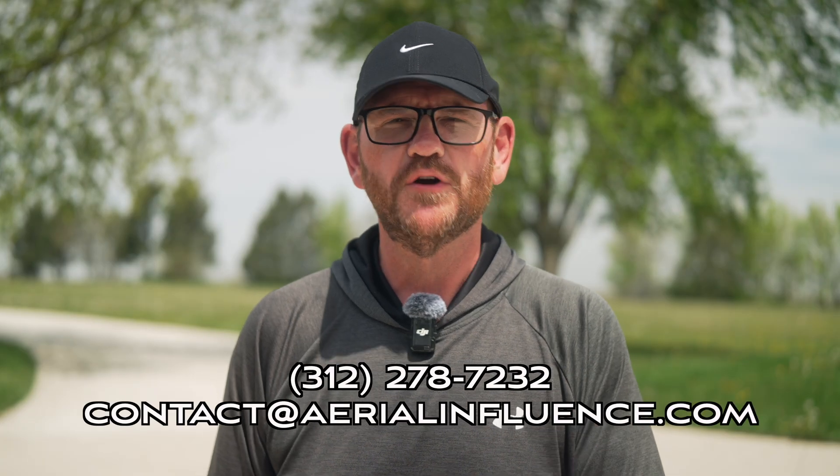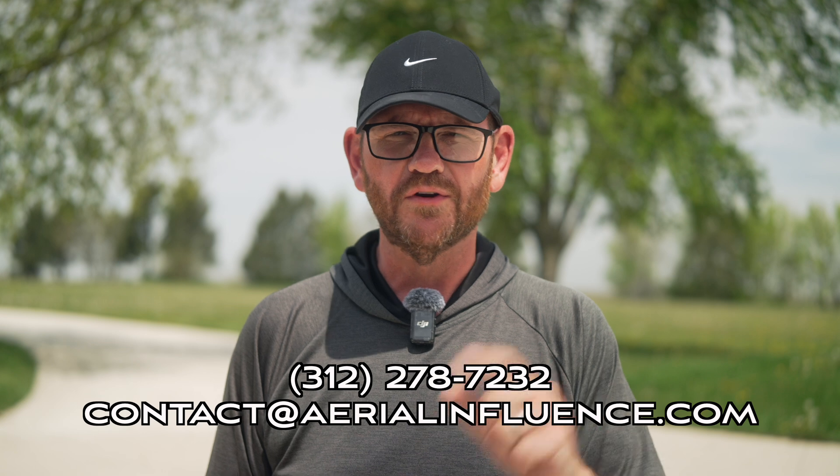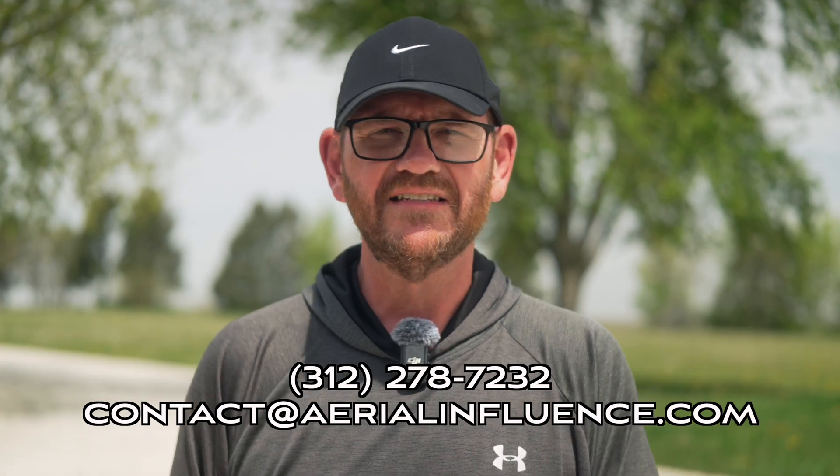We sell both of these drones, so please reach out to the number below or down in the description. You can contact us via email as well.